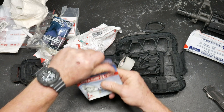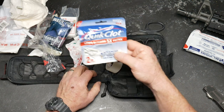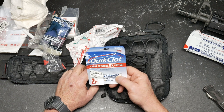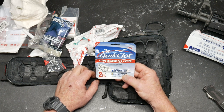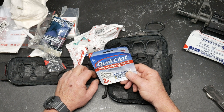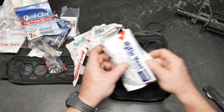QuikClot. This is the stuff that saved my brother's life — this and the tourniquet I sent him. He had an episode where he was picking at a scab and it went, believe it or not, down to an artery and he just started bleeding out. He actually had to jump into a bathtub to contain the bleeding. And this saved his life, which is just amazing to me.